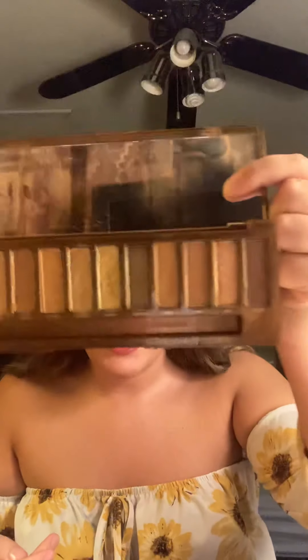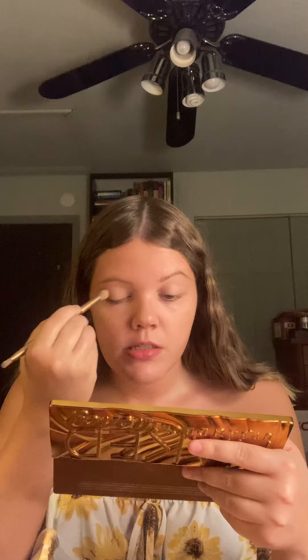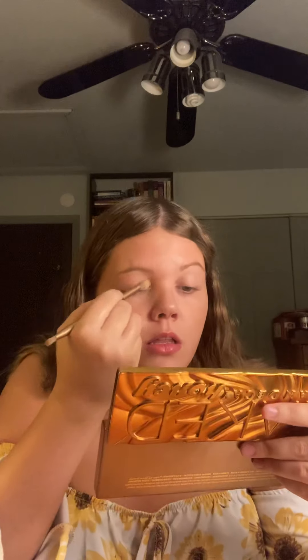We are using the Naked Honey Palette, which is just such a beautiful palette. If you guys haven't seen it already, it's absolutely stunning. I'm going to take the shade Sweet — that's the second shade — because Fly By has a little bit of shimmer in it. I'm going to apply Sweet all over my lids as the base shade. I'm doing a pretty warm-toned look, so I don't want a completely white shade.